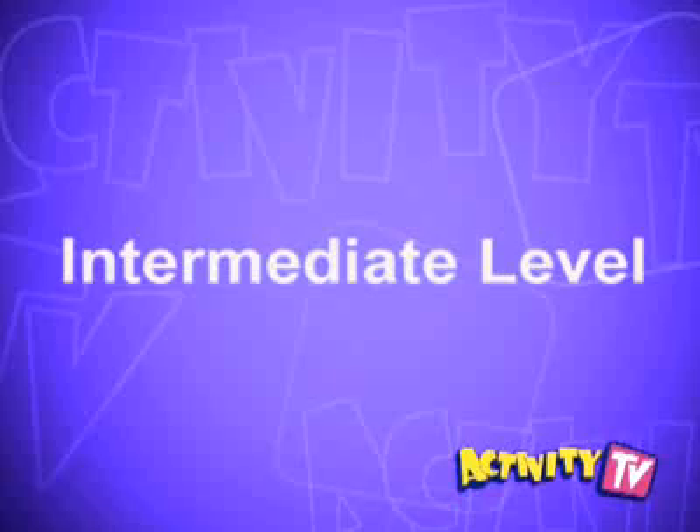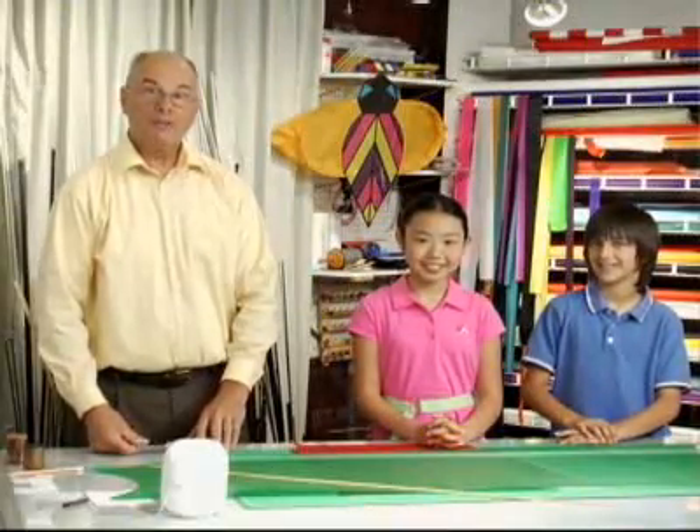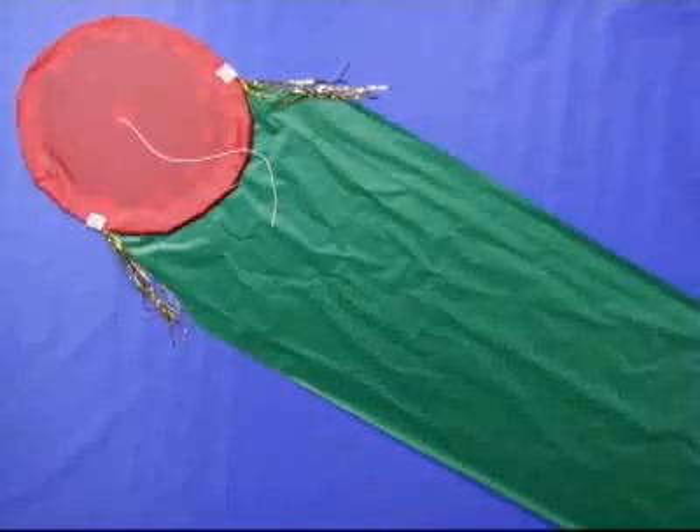This kite is intermediate level. Welcome to Activity TV. I'm Cliff Quinn and these are my friends Damian and Susanna, and we're here to show you how to make a dragon kite.